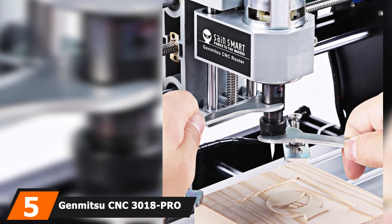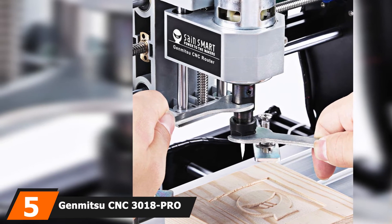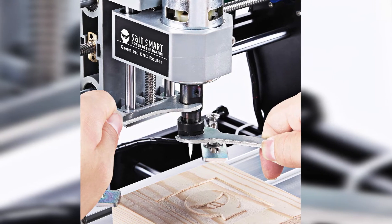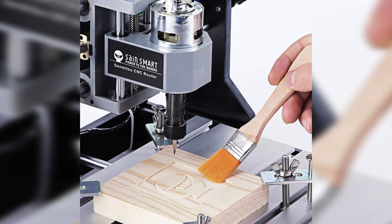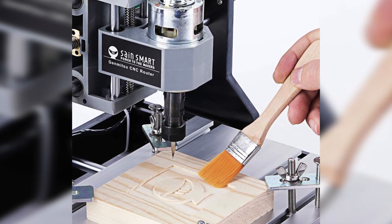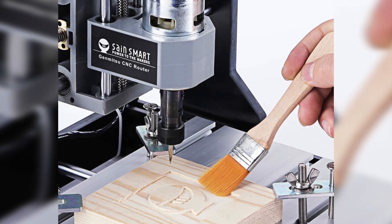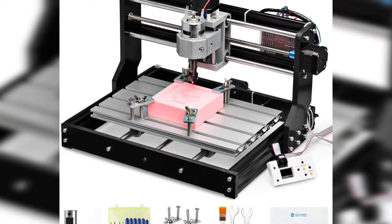The number 5 position is dominated by the Genmitsu CNC 3018 Pro Router Kit. If you want to talk about versatility, then talk about the Genmitsu CNC 3018. This tool can cut virtually all types of woods, soft aluminum, plastics, acrylics, PVCs, and PCBs, and a wide variety of materials. It comes with an effective engraving depth of 1.8 inches. What's even enjoyable is that this tool is self-teaching, hence allowing you to try out your DIY ideas without having to spend necessarily high amounts of money.